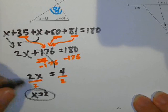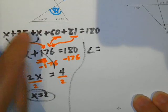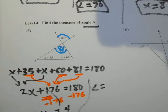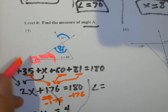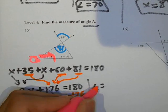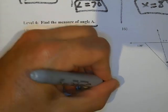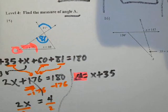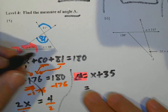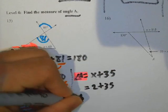Now I need to find the angle. Angle A is this one right here. This angle is X plus 35. That's angle A. And we know X is 2, so I've got 2 plus 35. So angle A equals 37 degrees.